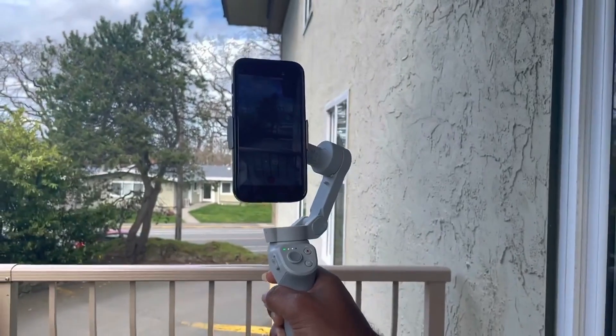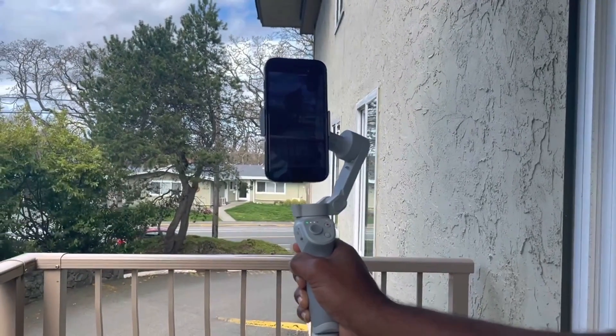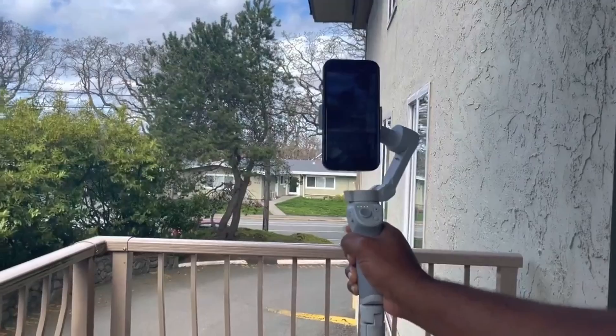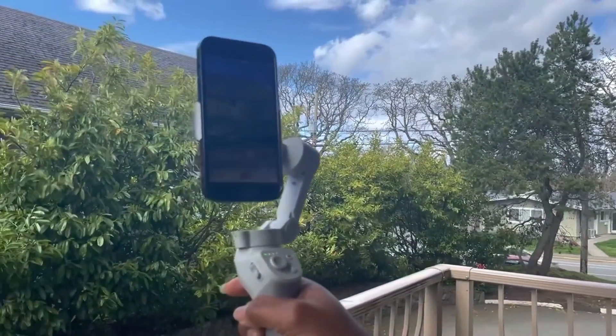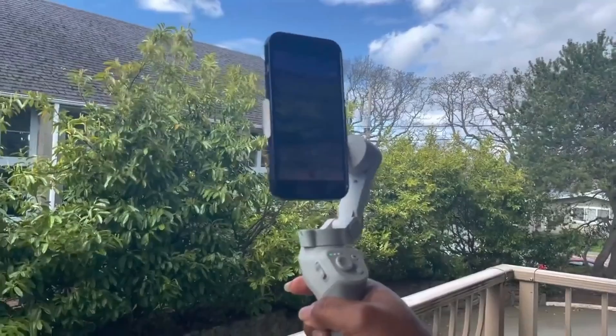Now I'm going to move the gimbal fast to the left and you're going to see that it will just go slowly on the left. As you can see, it goes at its own pace — it does not follow my rapid movement.